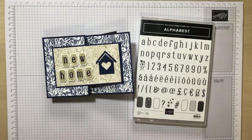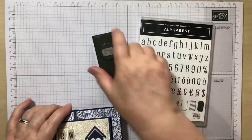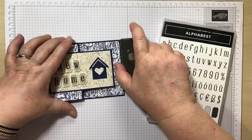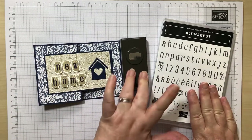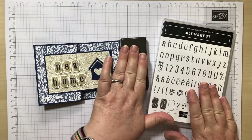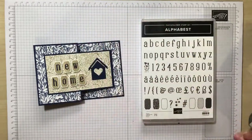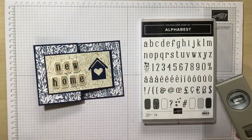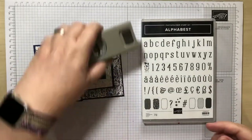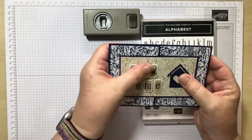Hello, welcome to another Coffee and Card with Linda from lindaspapercraft.co.uk. This month we are going to be using the Alphabest die set and the mini punch, which literally cuts all the letters out. It's fantastic so you don't have to line them up when you're stamping - you just have to line them up when you're sticking them on. So really simple card today, but I think it packs a punch.